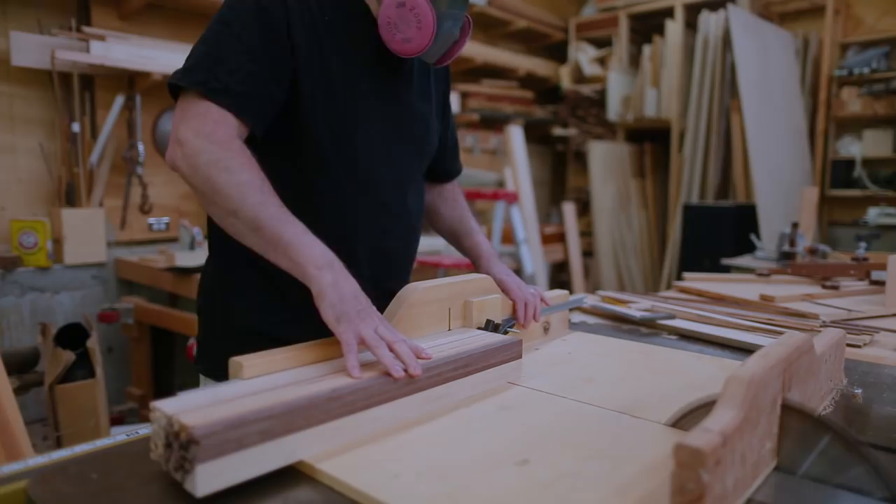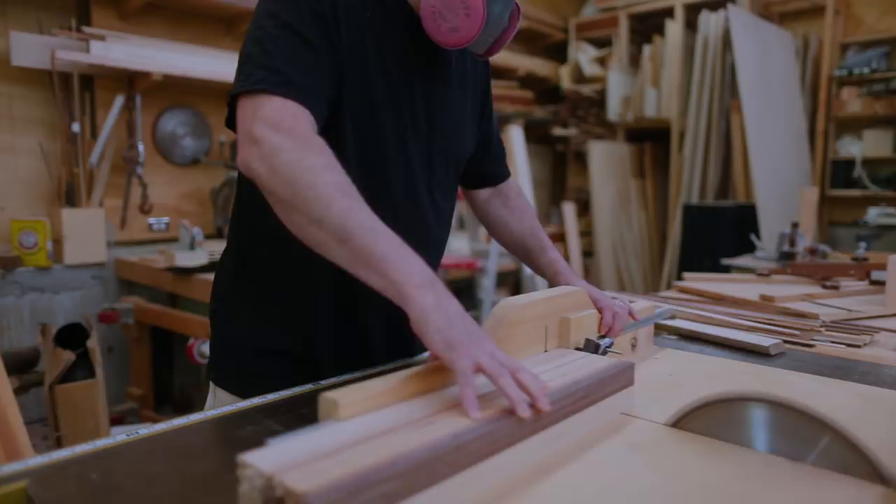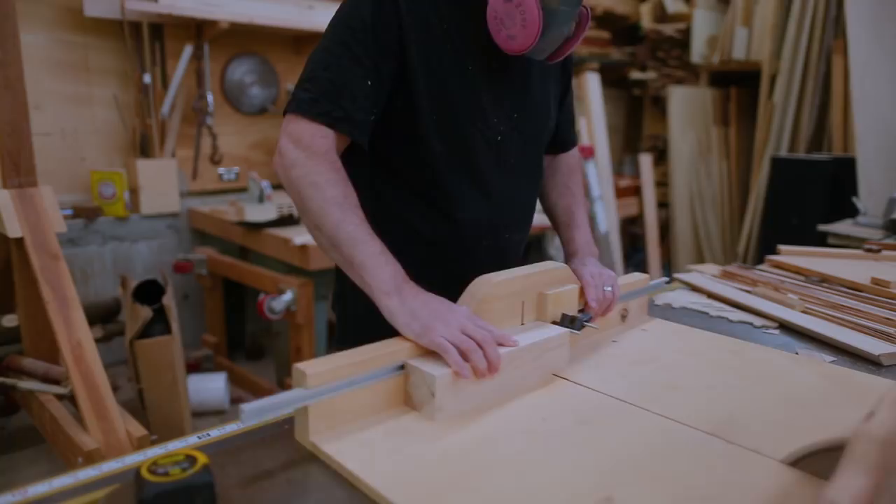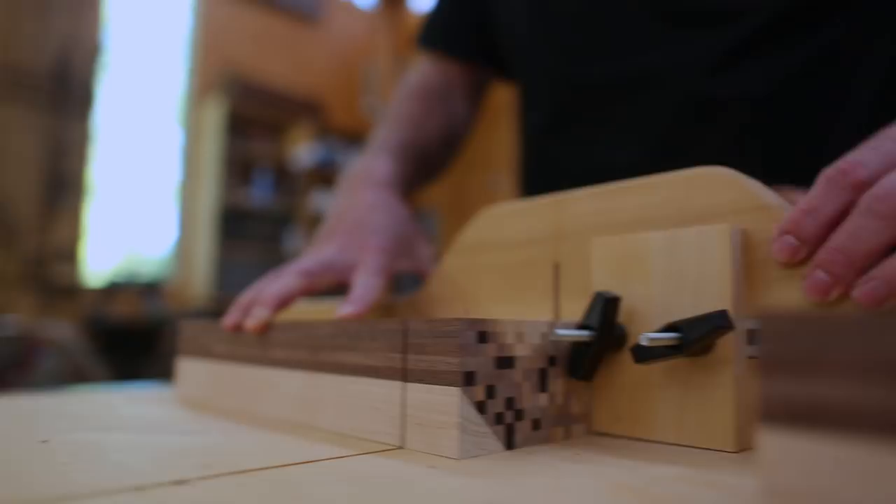Now I can cut the sausage, as they say. This piece gets sliced into 12 smaller pieces, which will be the segments for the sphere. And I can do the same thing with the square section.